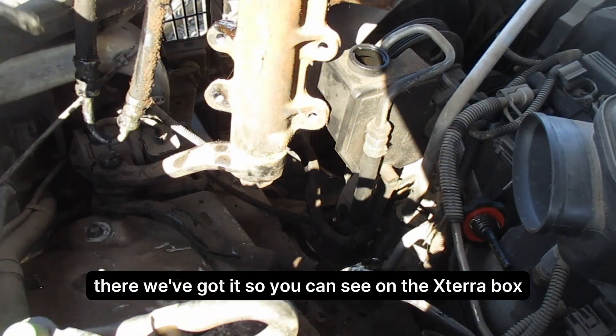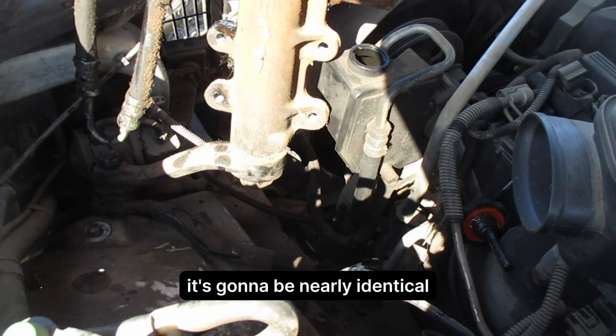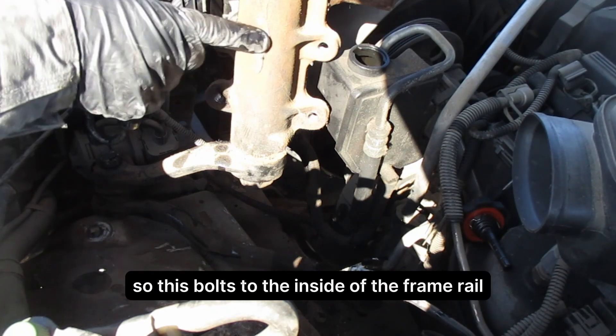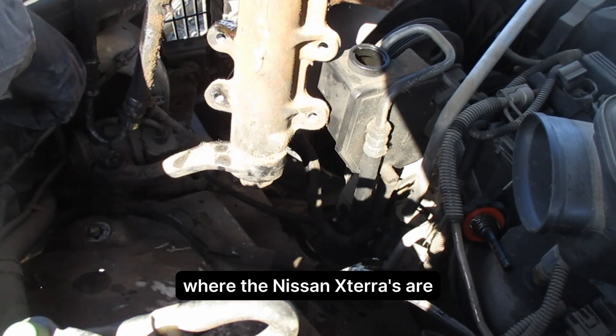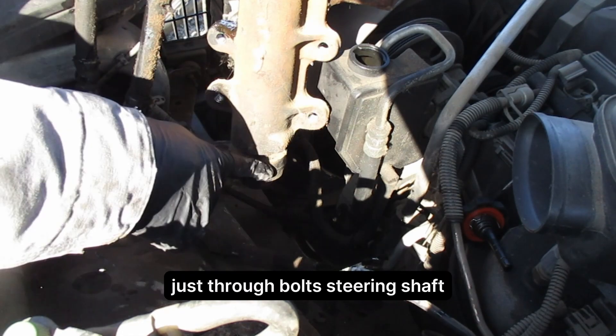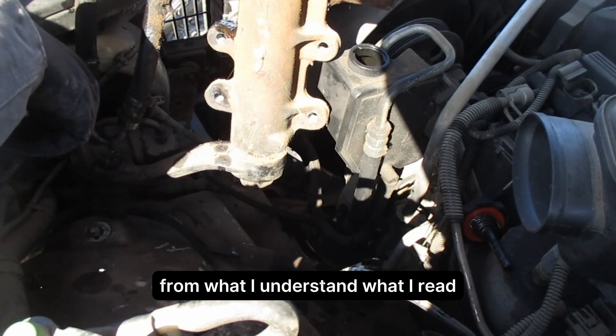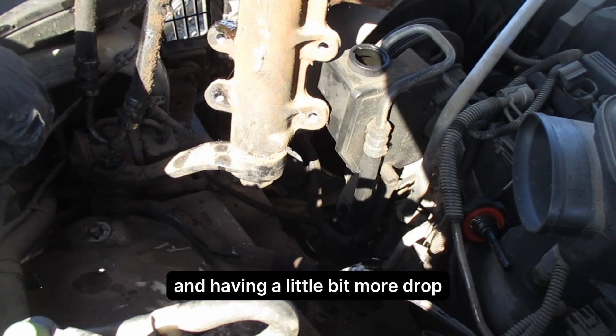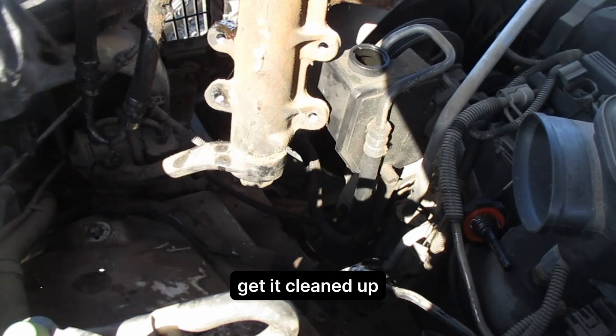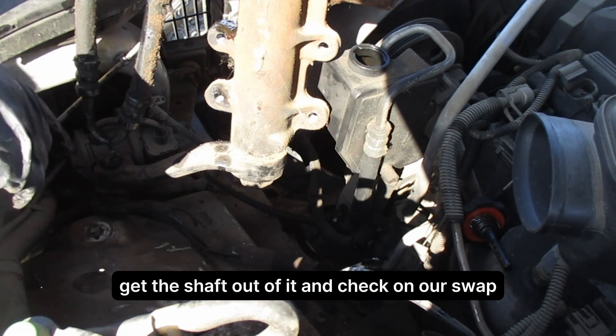There we've got it. You can see on the exterior the box is going to be nearly identical — just a mirror image. This bolts to the inside of the frame rail with four bolts, which are actually threaded into the housing, where the Nissan Xterra's are just through bolts. The steering shaft, from what I understand and have read, is about an inch longer, so that'll help a little bit with the drop too. We'll take this home, get it cleaned up, get the shaft out of it, and check on our swap.